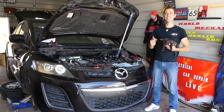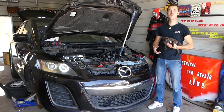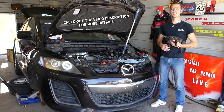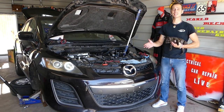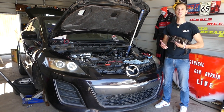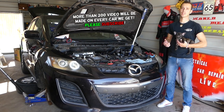Welcome back to How to Repair Guys. We have a new mechanic here in the shop. We will be working on the Mazda 2.3 turbo engine that you can find on the CX-7 and Mazda Speed 3. I will show you where to find and how to replace the crankshaft position sensor.